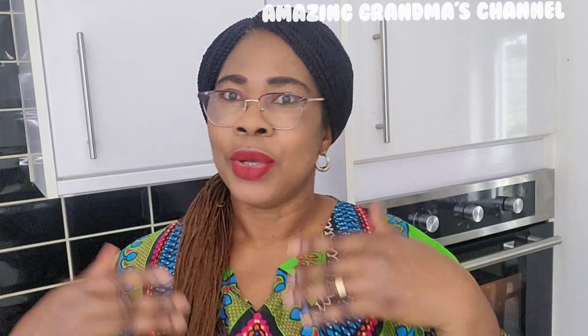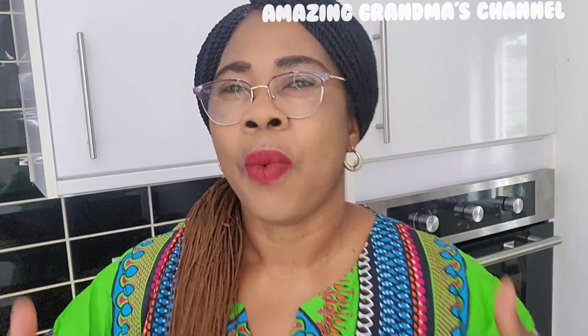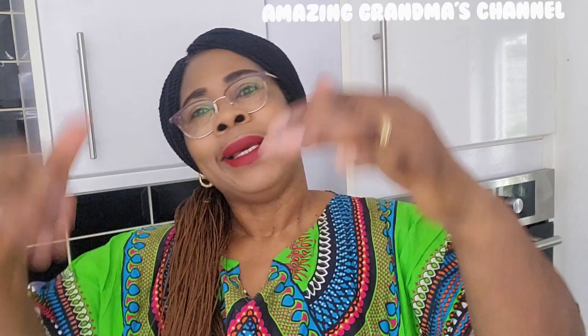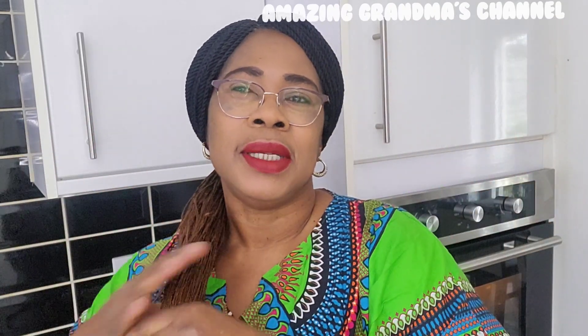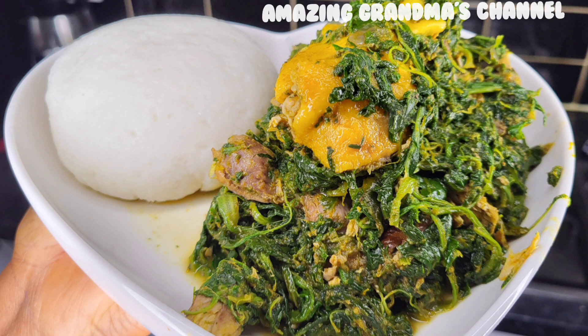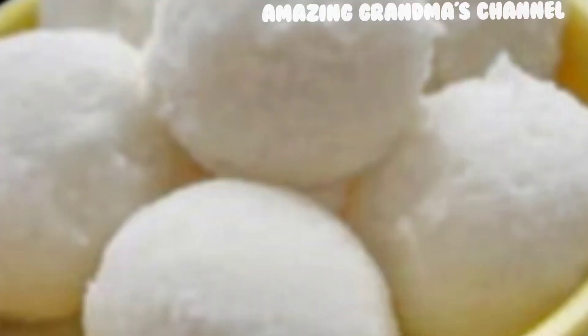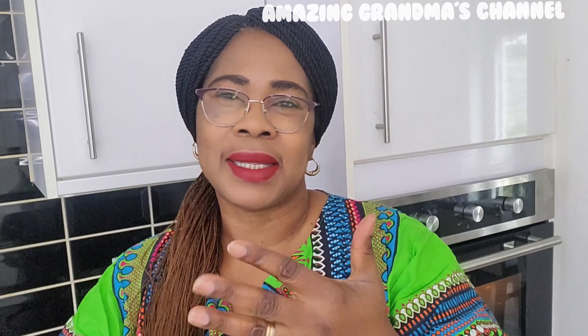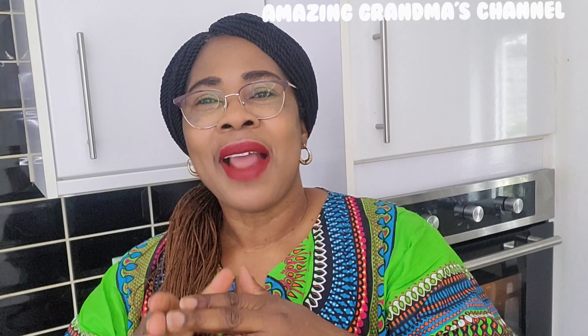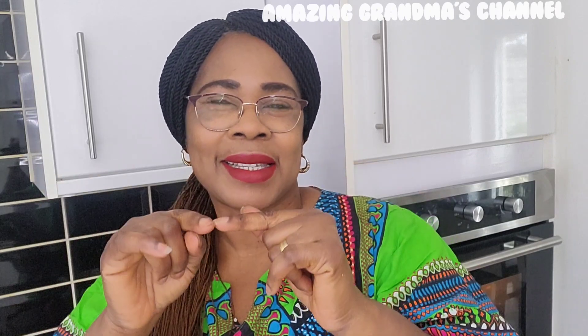Kano state, precisely — that is where we are going today. We are going there to prepare one of the recipes I enjoyed years back. The recipe is Tuo Chikanda. Do you know what Tuo Chikanda is? It is rice fufu — Tuo Chikanda with green vegetable soup. That is exactly how I ate it years back, with beef meat, and that food was so delicious. We are going there right now, and I'm going to dedicate it to my niece.